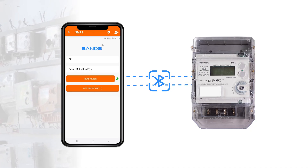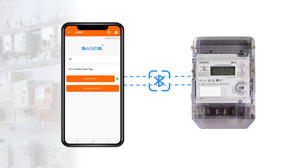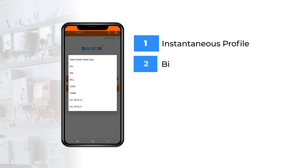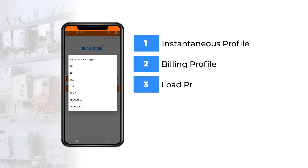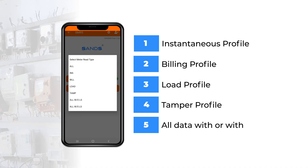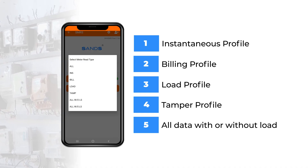The features the application brings to your meter reading experience include real-time data collection covering instantaneous profile, billing profile, load profile, and tamper profile, as well as the ability to download all data with or without load profile according to your needs.